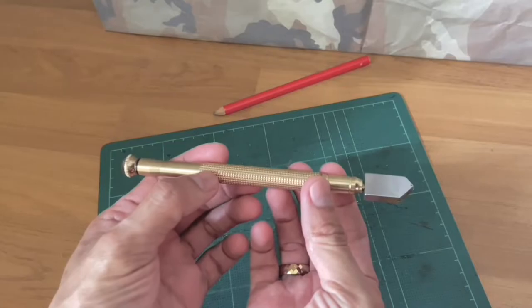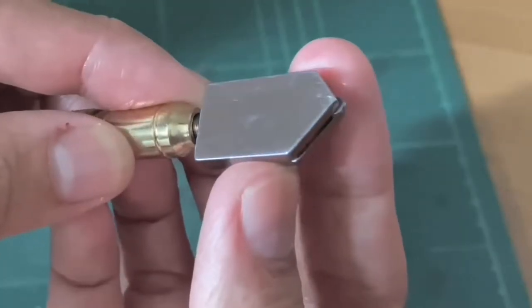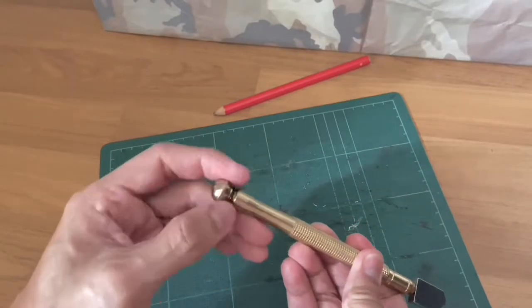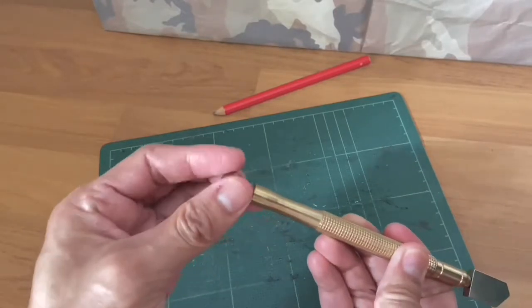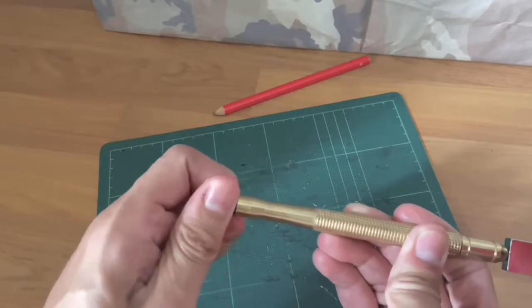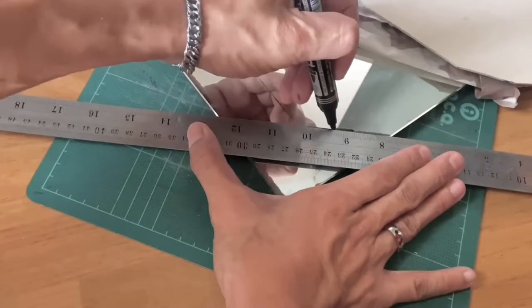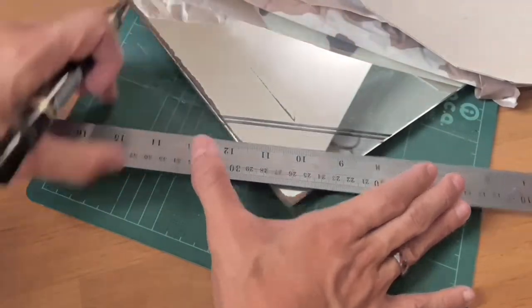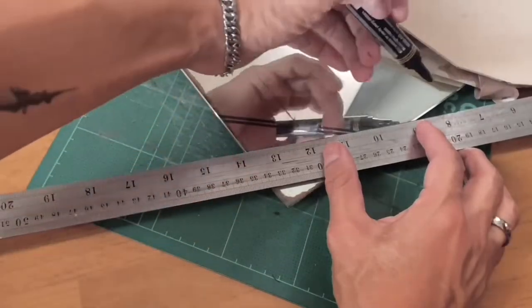This is the glass cutter. As you can see, there is a tiny wheel here for cutting, and it can open from the back to refill the oil to lubricate the wheel and get a smooth score line. That's what they say. But it is my first time doing this, so I'm pretty sure I cannot do curved cutting. I think it's better to cut a straight line at an angle.